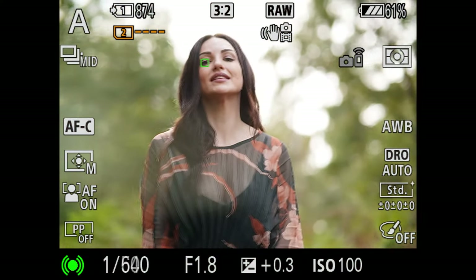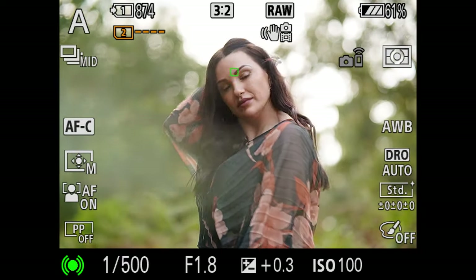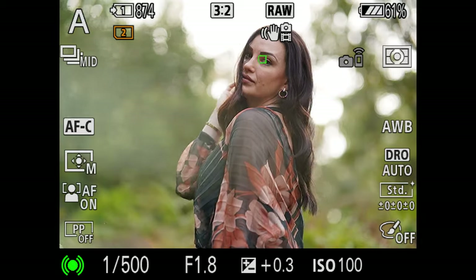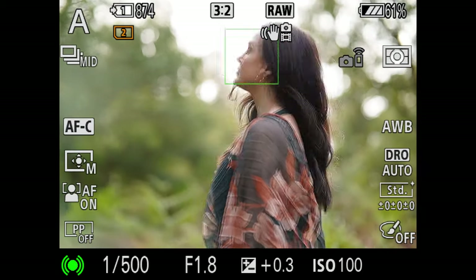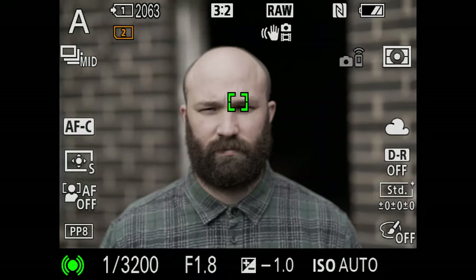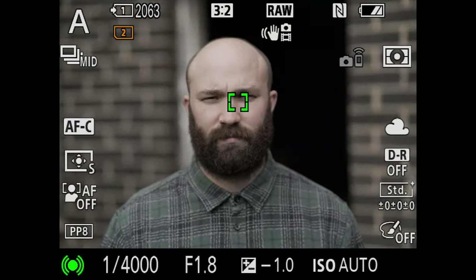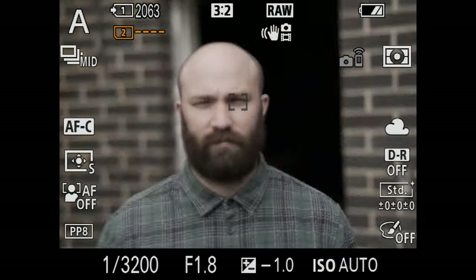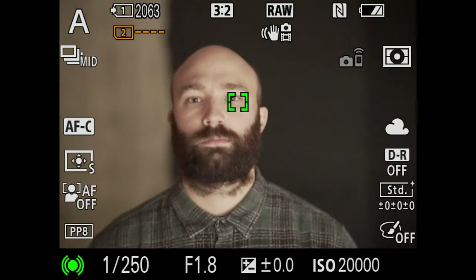Moving away from image quality for a moment, let's talk about how this lens performs in terms of autofocus. During testing and on my shoot with Sophia I mounted this lens to my Sony A7 Mark III, and I'm pleased to report that at no point did it give me any problems. I was able to use face detect and continuous AF with this lens without any issues at all — it managed to lock on and keep track of Sophia throughout the shoot. Back at the studio, testing without continuous AF, the results were just as impressive: quick, with no signs of hunting. In low light the AF continued to impress, managing to lock onto the target at a decent speed with no trouble at all.